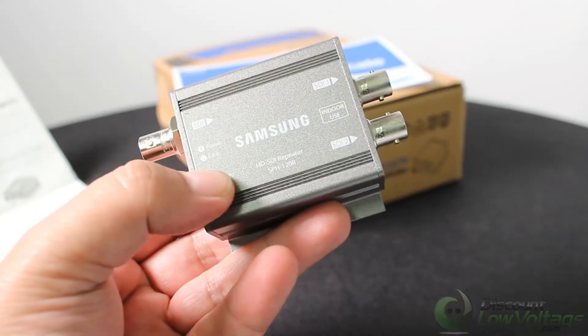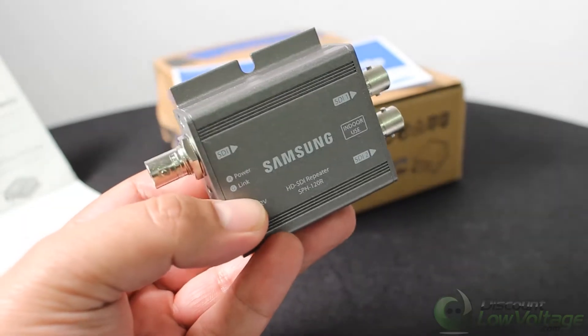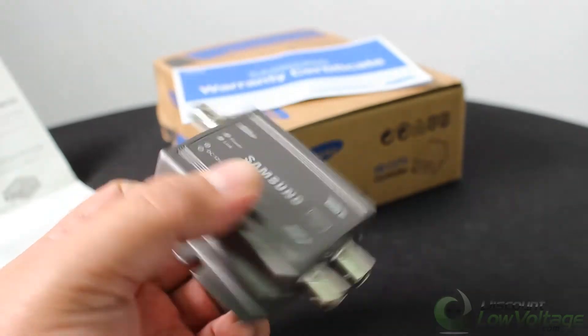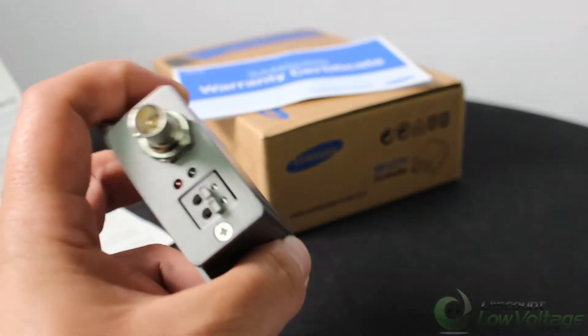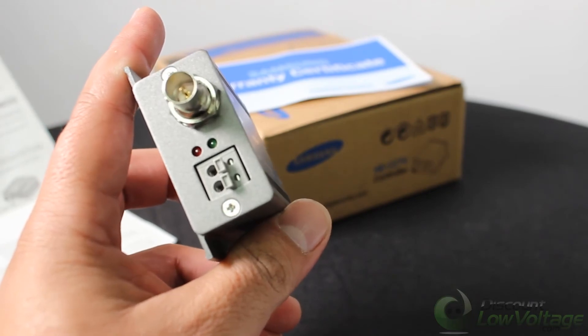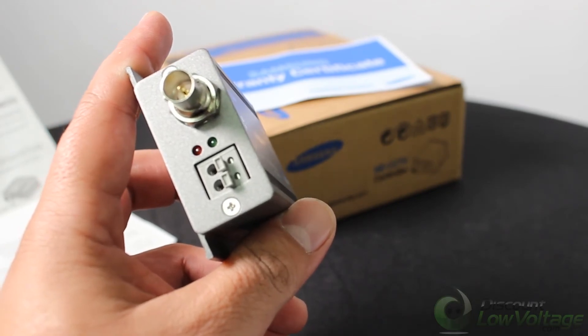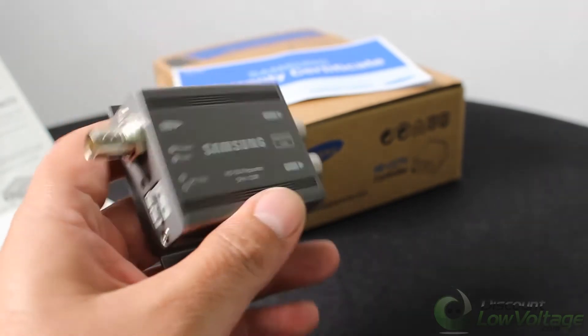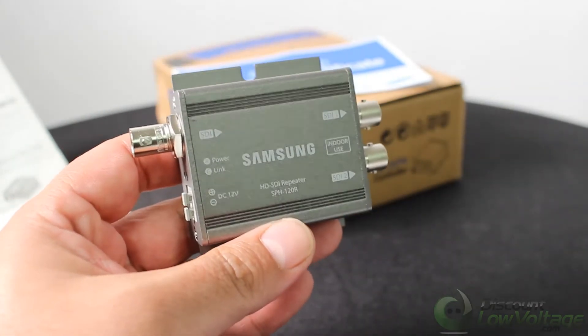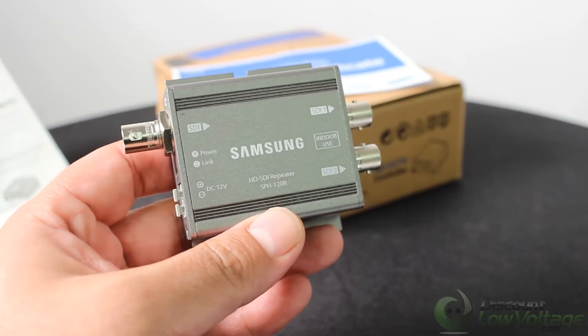If you have a cable run of maybe 1,000 or 1,500 feet, one issue you might run into is power. This device does require power, so you need to consider whether you'll have access to power along the way. We do offer single-mode fiber as an alternative for very long runs.